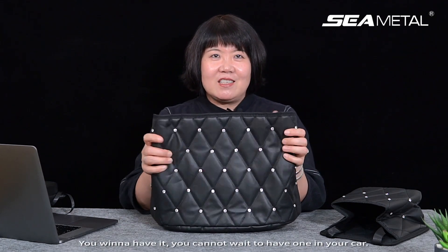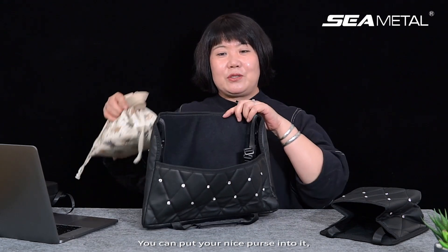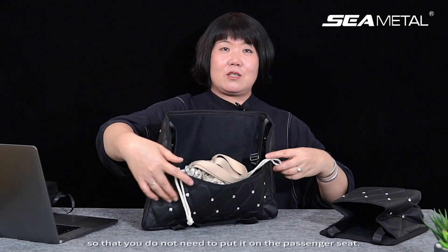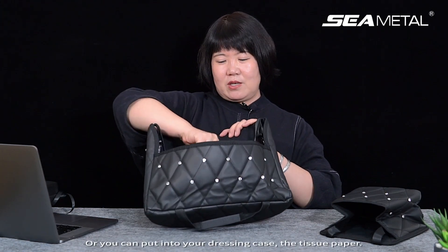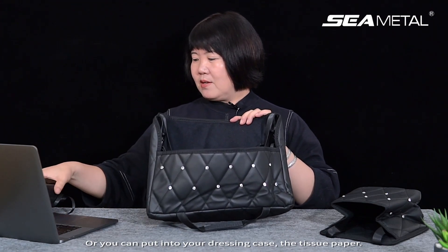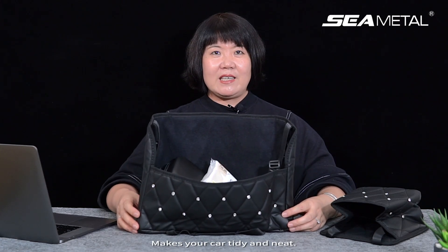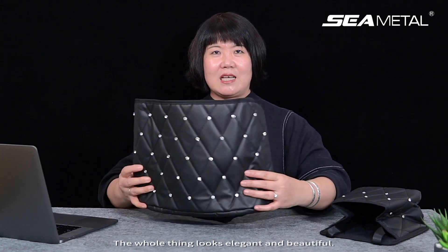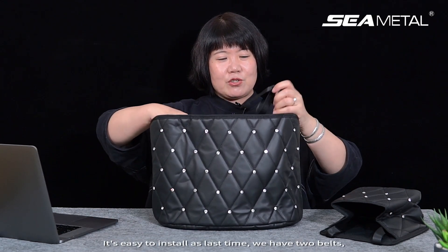You will want to have it — you cannot wait to have one in your car. You can put your nice purse into it, so that you do not need to put it on the passenger seat. Or you can put your dressing case or tissue paper in it. They stay well and safe here, and it makes your car tidy and neat. The whole thing looks elegant and beautiful, and it's easy to install.